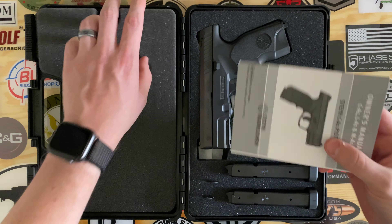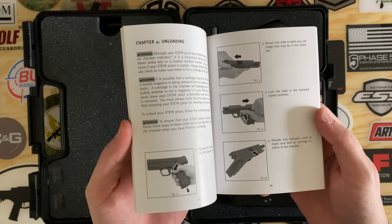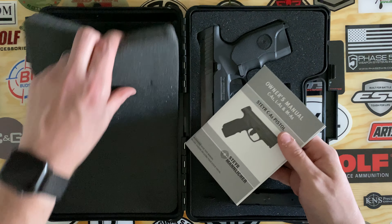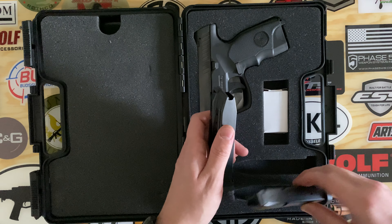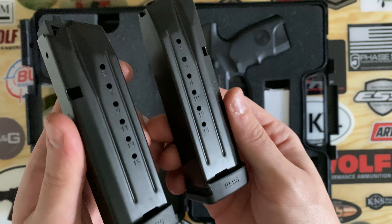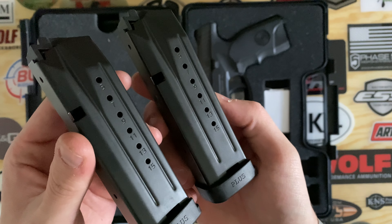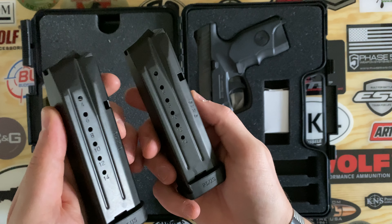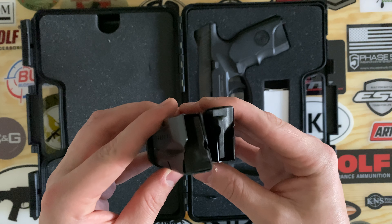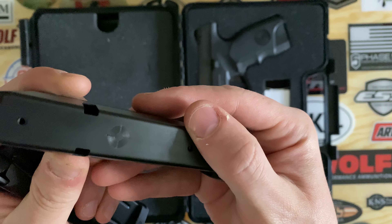First up in the box you get your manual, which has pretty detailed pictures on disassembly and reassembly. You'll also get two stainless steel magazines, both of which are 15-round with a plus-two extension base plate. You'll have round counts on both sides — an odd round count on one side and an even round count on the other. It features black followers, and on the front of the magazine you also have Steyr's logo.